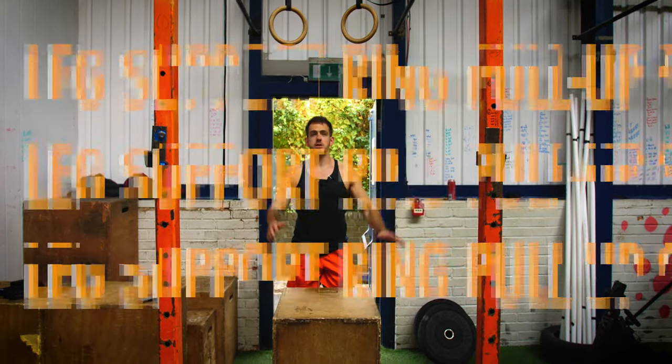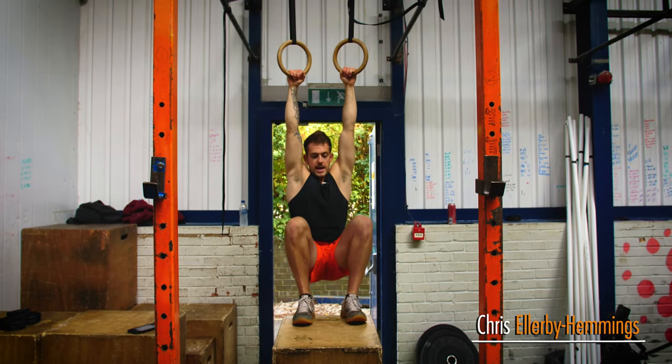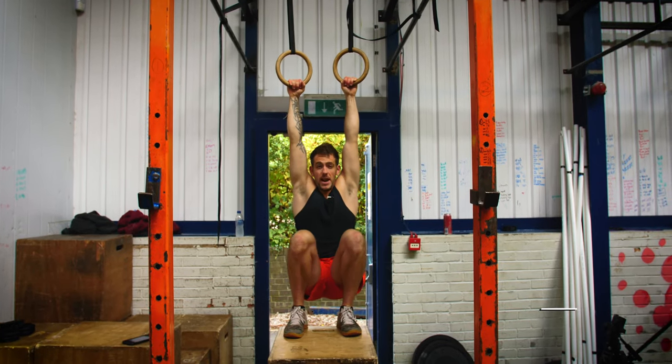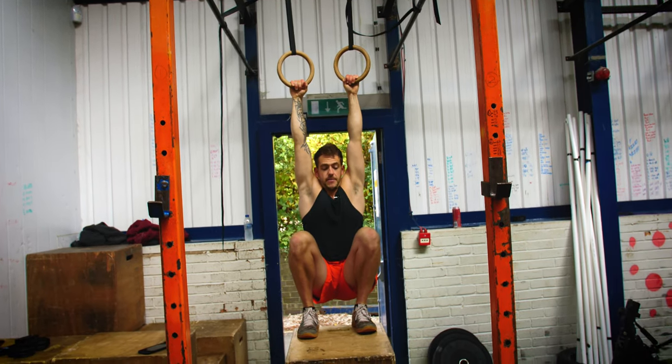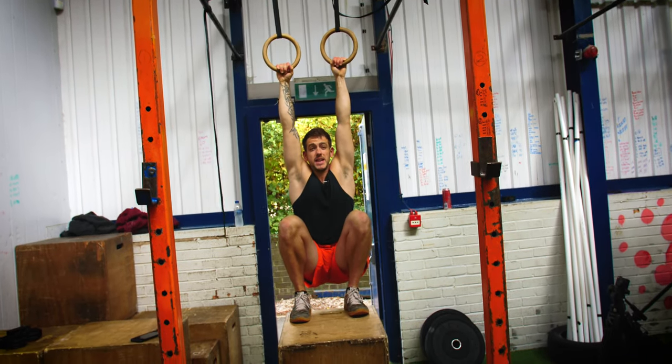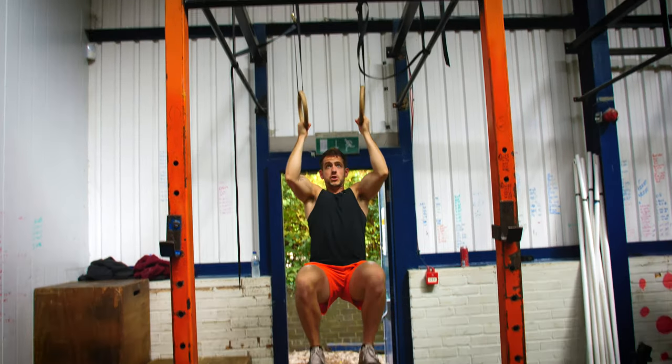Today I'm going to take you through the leg supported pull-up. Basically what you're doing is either having the rings at a lower level so your legs are on the floor, or you're using a box to elevate your legs. You're taking the weight away from the movement by having your legs on the box and then doing the pull-up like you would normally.